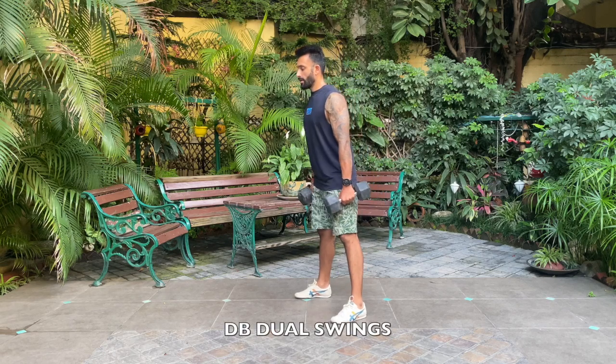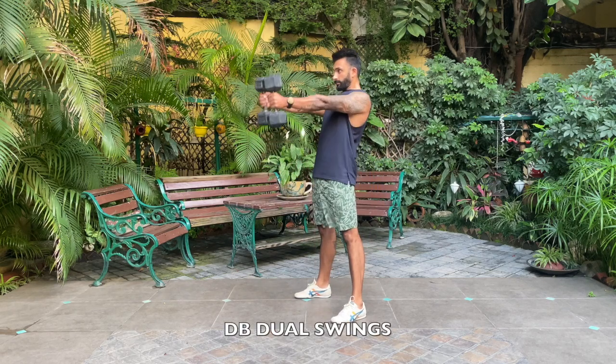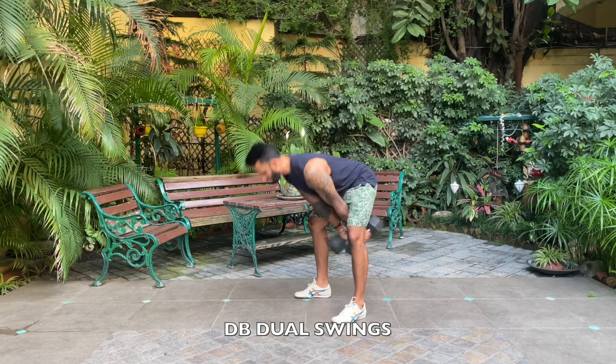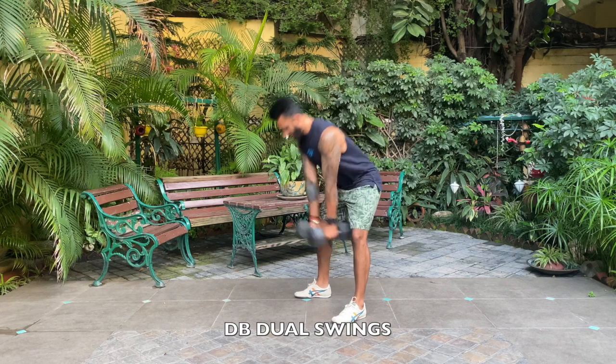Your feet go slightly outside the shoulders. Let the dumbbells come into the hip, then use the hip and hamstrings to throw the dumbbells forward. Your dumbbells are going to go to eye level.